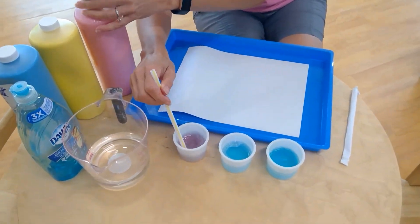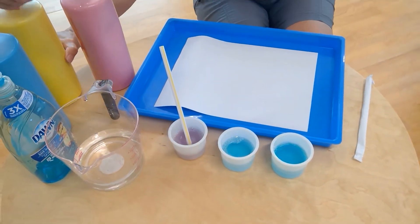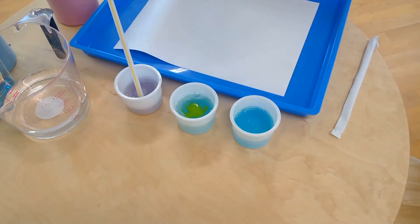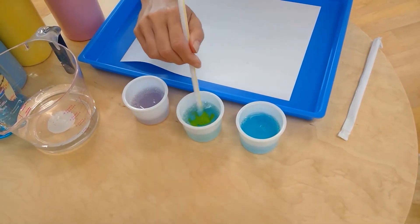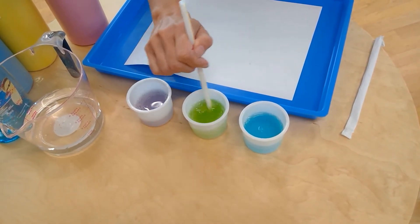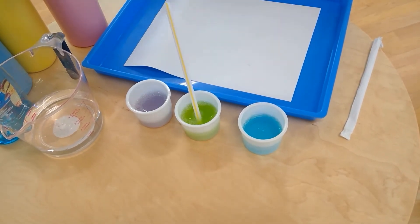It's kind of getting purple because of our blue soap. Let's see what color we get when we mix our yellow and blue.